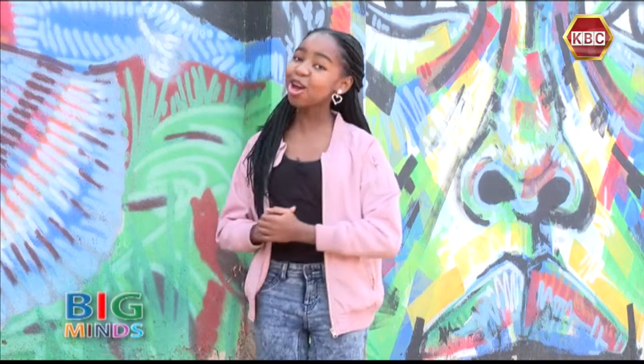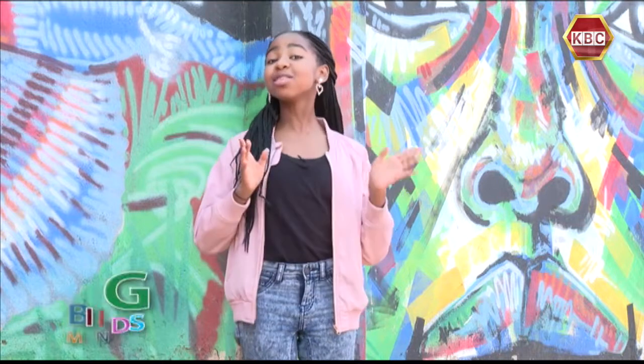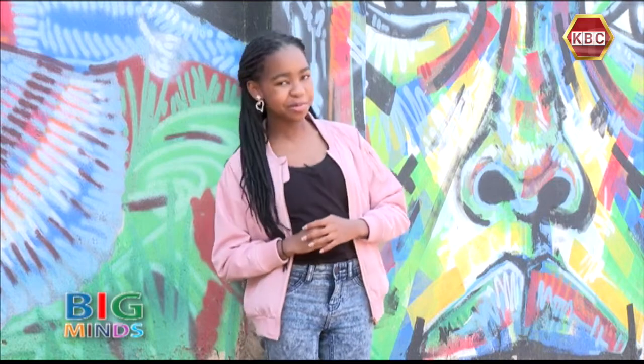Welcome back! This is Big Minds Show with me, Shauna! At this point, we head to Wiggles and Giggles to meet Rishna for the DIY segment. This will be interesting!